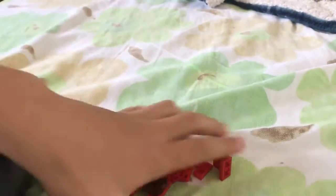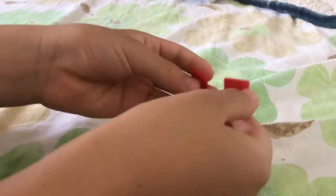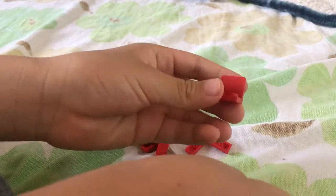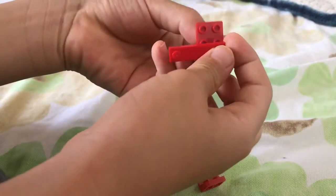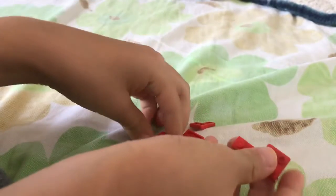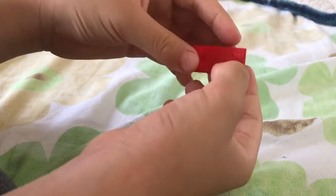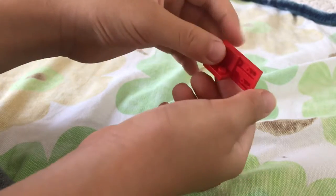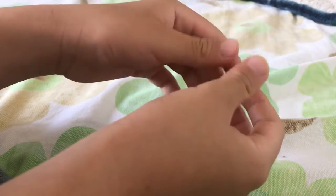First, you'll need two of these. Just take one right now — you don't need two, you can just take one — put it on the side like that. Just like that. You guys see? Now flip it around and put another one on, just like this.